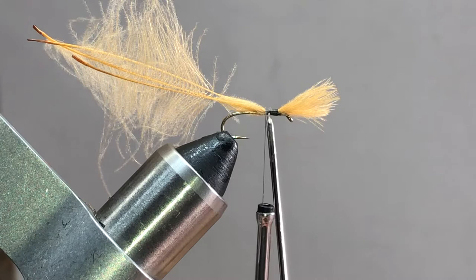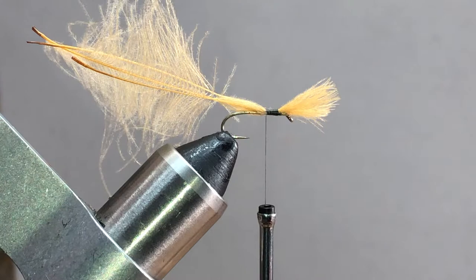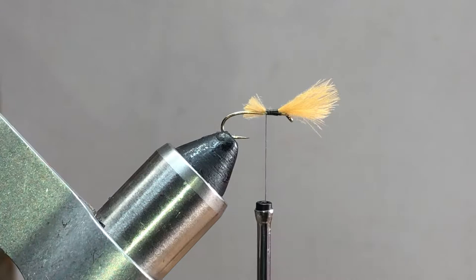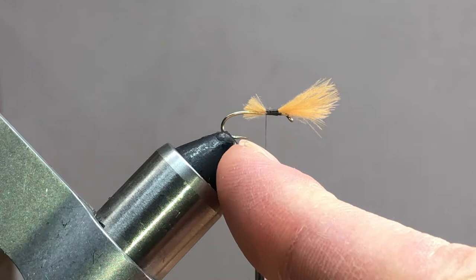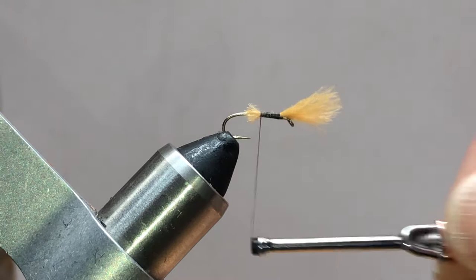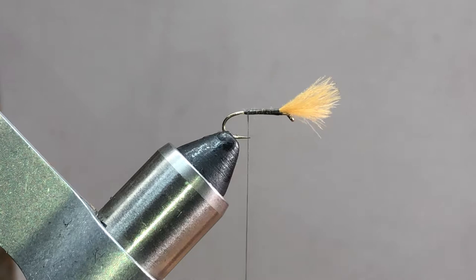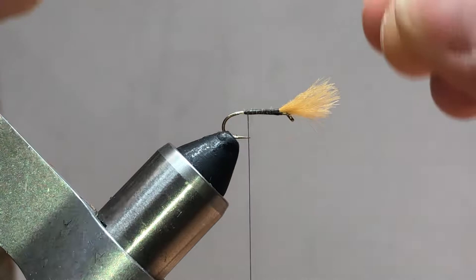I'll continue with light wraps for a few more turns so I can situate everything right where I want it. Then I start to crank down with nice tight touching turns. When I get back to about the front-third position - just on the front side of halfway of the shank - I'm going to come in with my scissors, lift the CDC up, and cut the stem at an angle so it lines up with about the barb or the hook point. Then I finish tying that in.